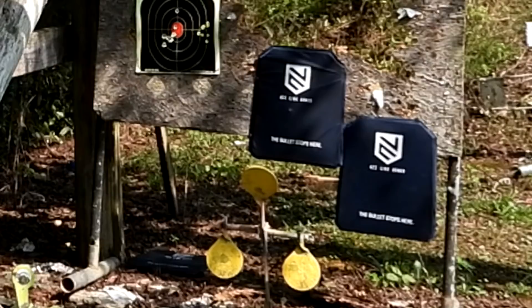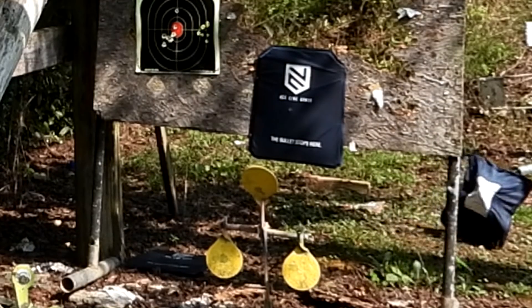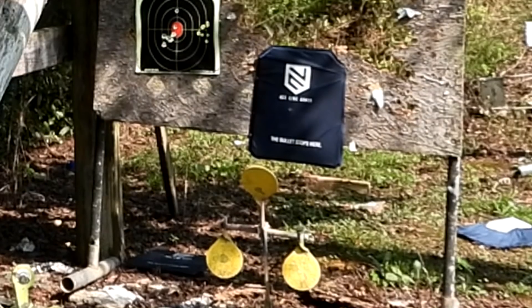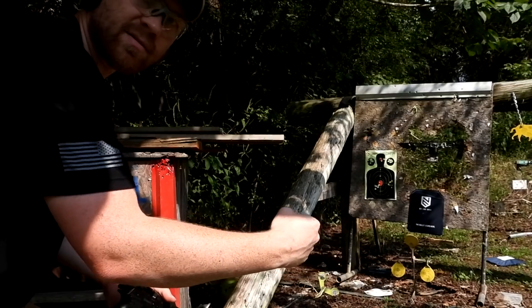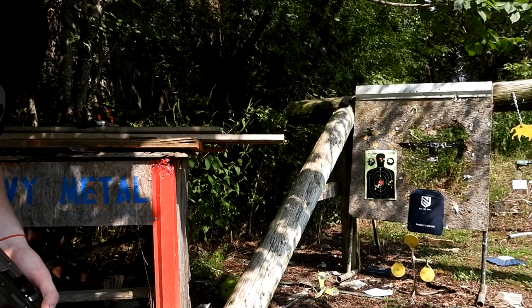Oh man! Did you see what that did? The whole back of it just — boom — hit it like a big power fist. Let's go check those out and see what happened.